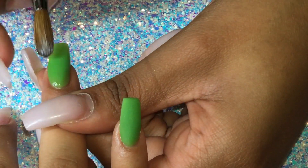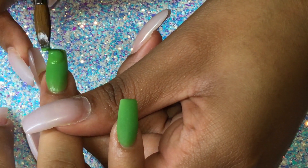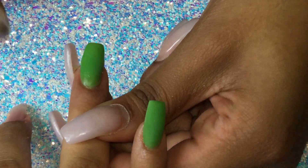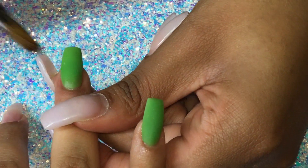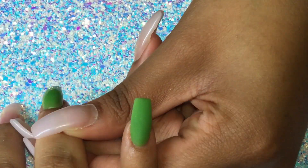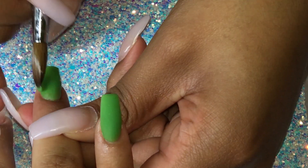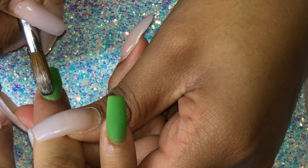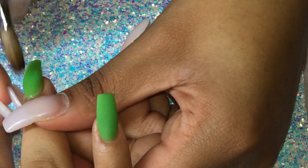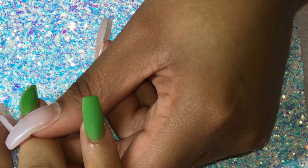We already did prep and prime the nails off camera, and we also already did the pinky finger off camera. I thought it was not necessary to record a video of how I prep and prime because I think most of us already know how to do that, but if you want me to record a video of how I prep and prime, please let me know and I will try to do one for you guys.